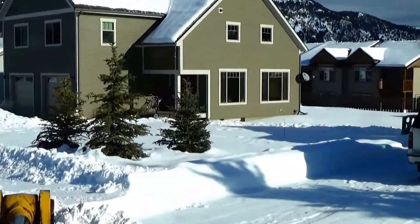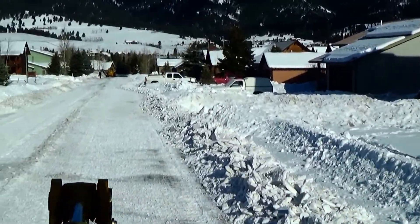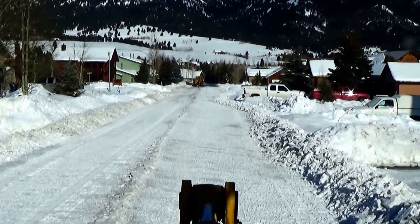He's already made a pass down each side — we usually do a couple passes down each side. You can see him down there in the grader coming towards me.